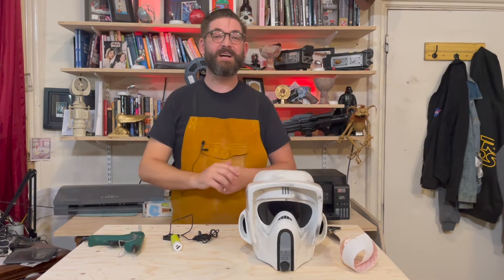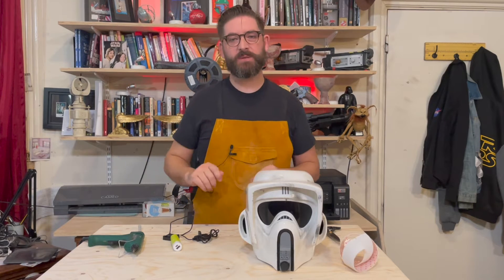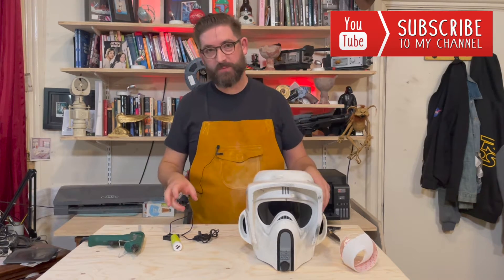Hi cosplayers, welcome back to my channel. My name is Cosplay Vicar and today I want to answer a question that I've been asked a number of times both on Instagram but on YouTube as well.